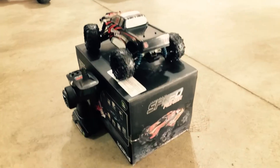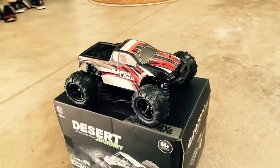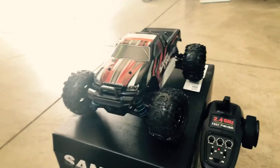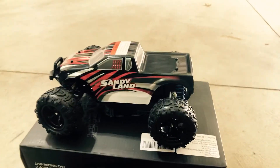Let's look at the truck and just give you a little 180 view of it. Definitely a good-looking truck, very good value for about $70 to get a 1/18 truck that can go 30 plus miles per hour.